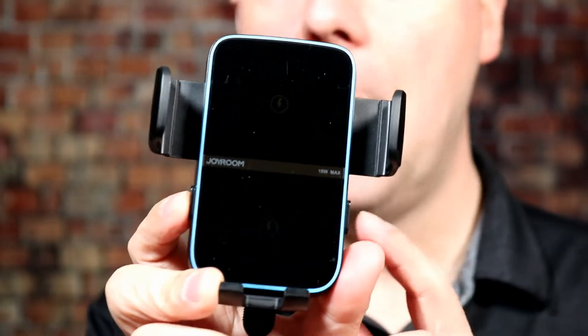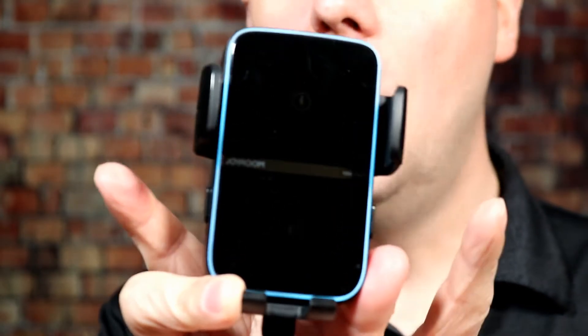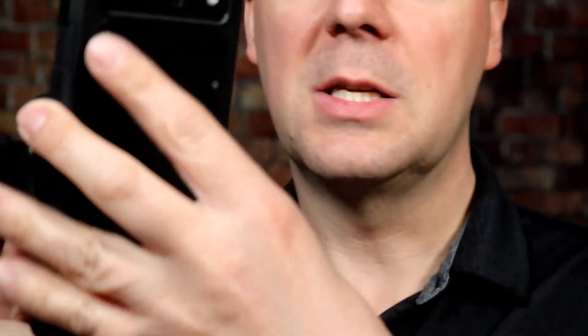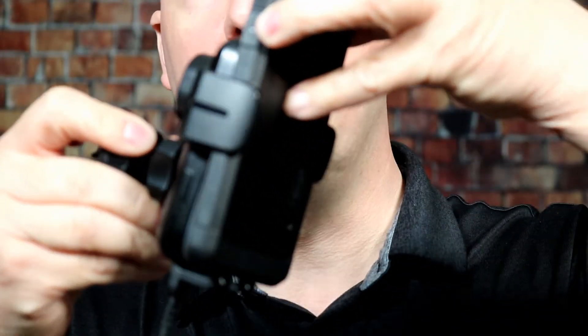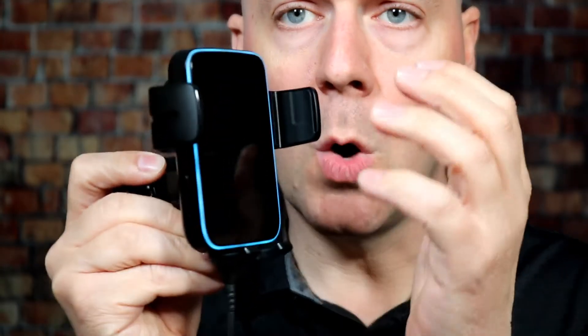Right off the bat, this has powered arms, which is really nice. It will open and close off the buttons, but it also auto-detects your device. So here's my Pixel 6 Pro — I put it in there and there you go. Let me release it and I'll do it again. You can see that I'm not actually pressing the button — there it is, locked in. Now let's press the button here to unlock it. Very big, very deep arms. Pixel 6 Pro with a large case on it — it easily holds it.